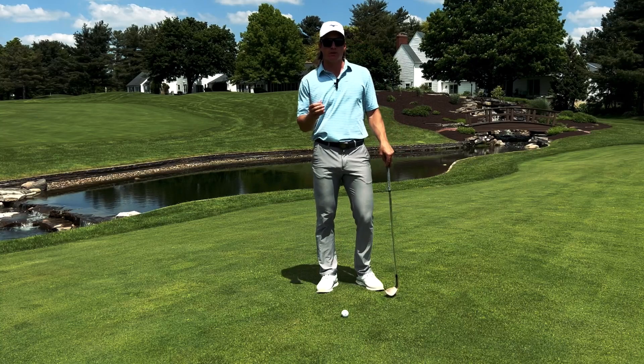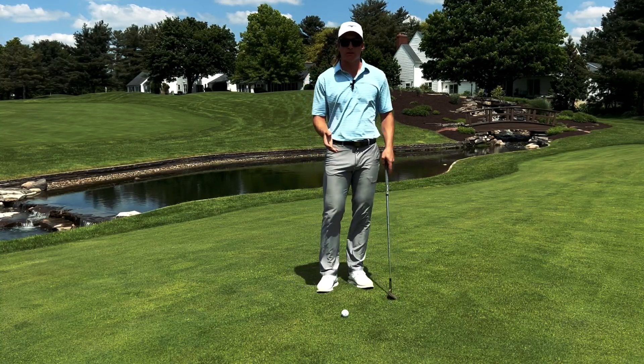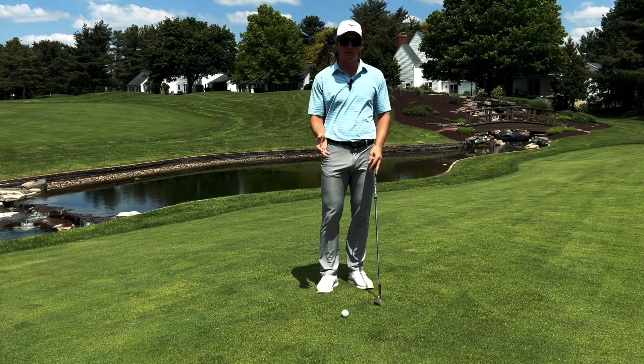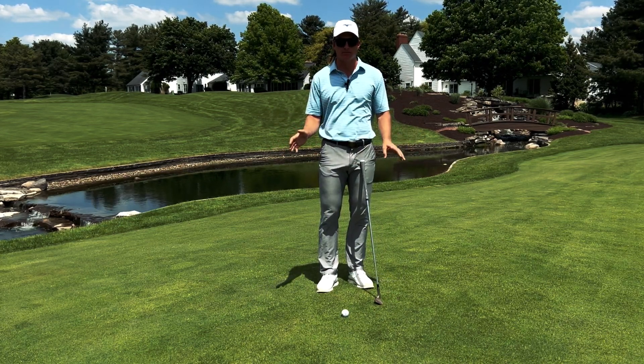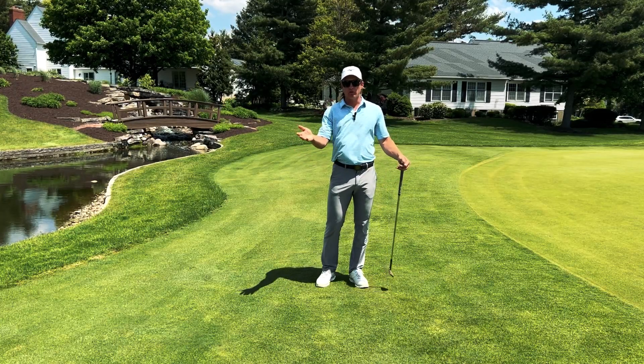Copying the putting motion is a great visual and a great way for beginners to learn the basics of chipping. This is going to serve as the foundation to all different types of shots you're going to hit around the green. Just learn this simple motion and you can hit a lot of different shots. I'll show you a few.